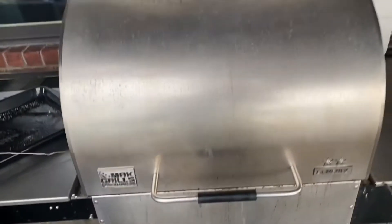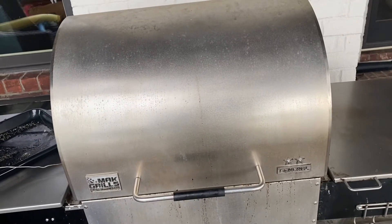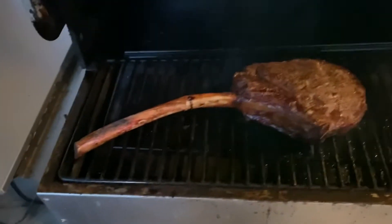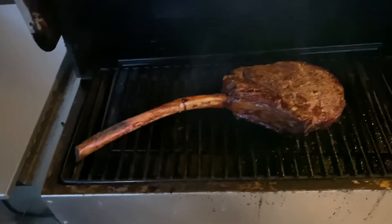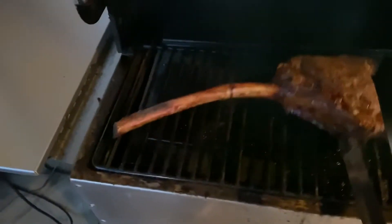I'm thinking it's gonna take probably close to 30 minutes for this to come up to 115 degrees. We just hit 115 on internal. Believe it or not, this took about 45 minutes at 375 on the indirect side. And now we're gonna move it over and sear it.